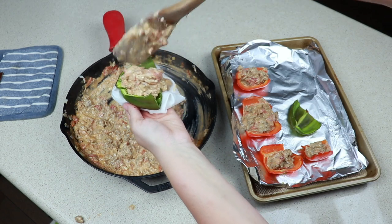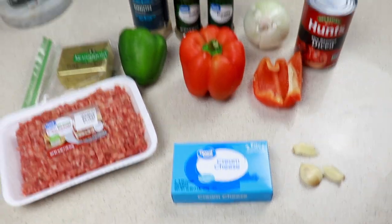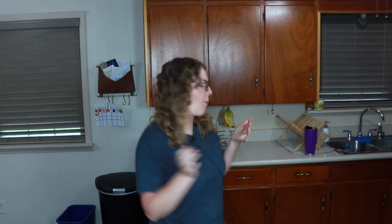In today's video we are making Italian style stuffed peppers. This recipe has six ingredients and takes less than 30 minutes to put together. It will definitely be a family favorite.